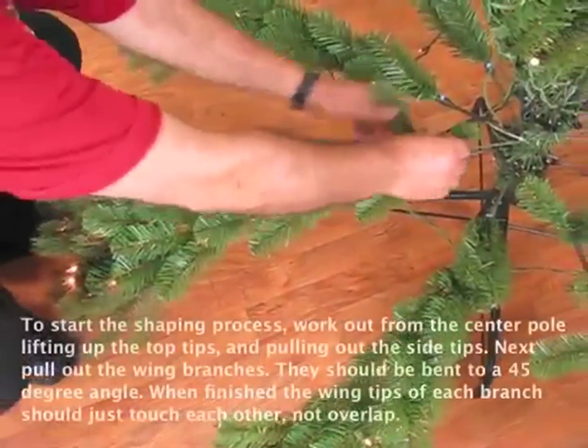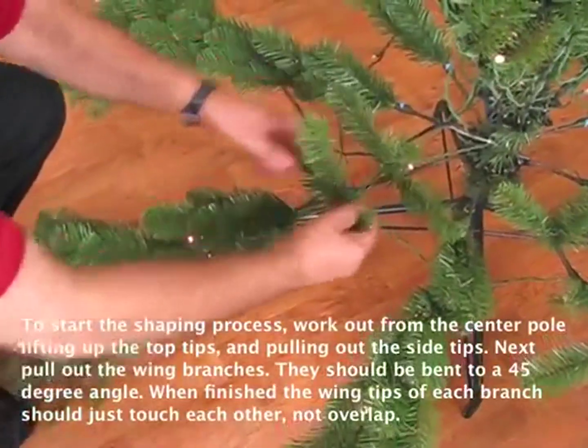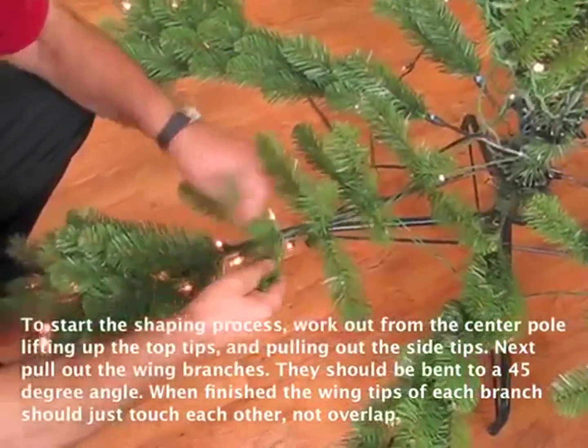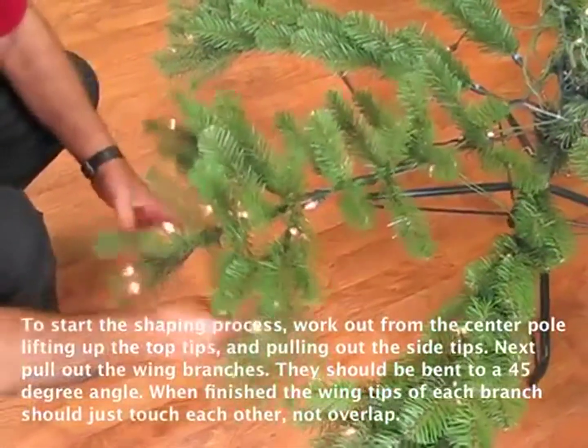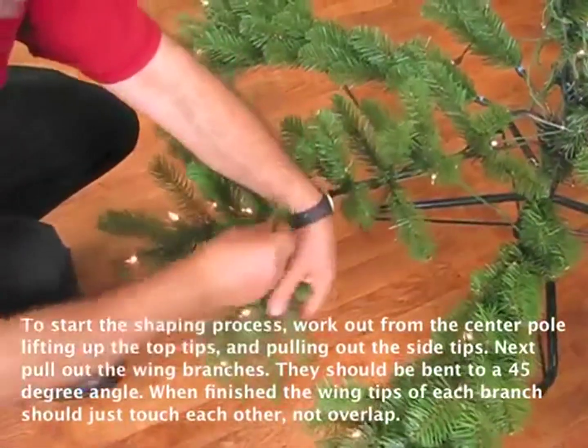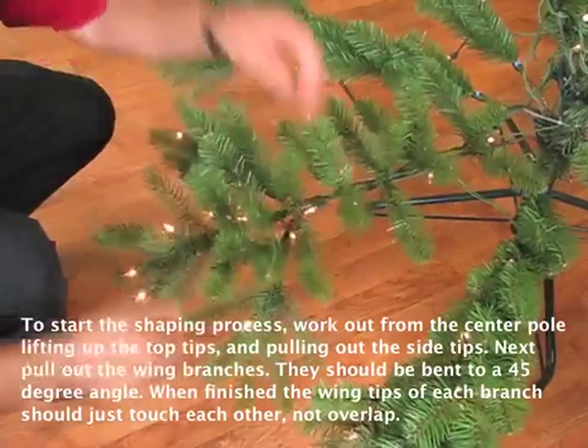To start the shaping process, work your way out from the tree center pole, lifting up the top tips and pulling out the side tips. Next, pull out the wing branches — they should be bent to about a 45-degree angle. When finished, the wing tips of each branch should just touch each other, not overlap.